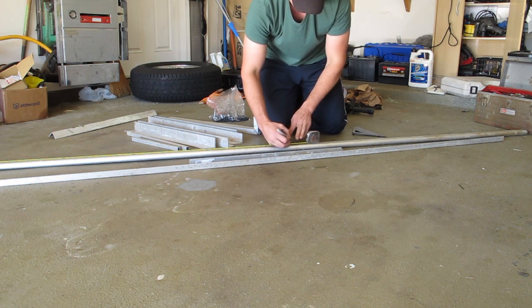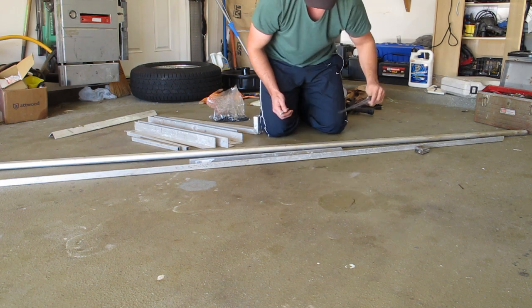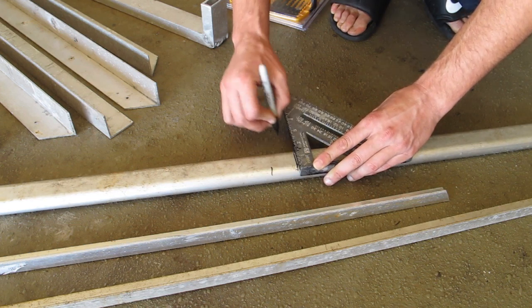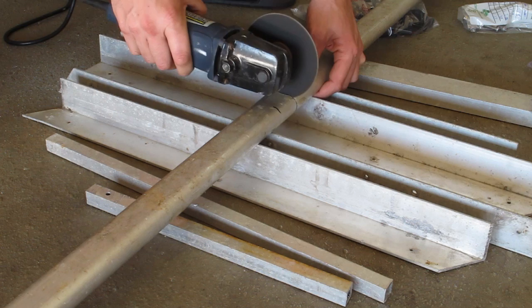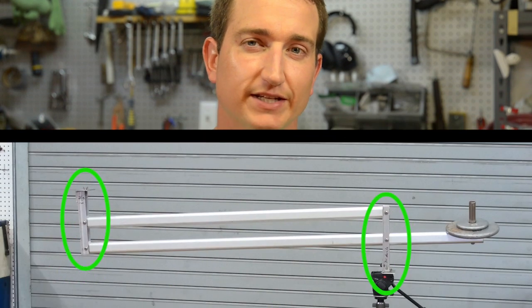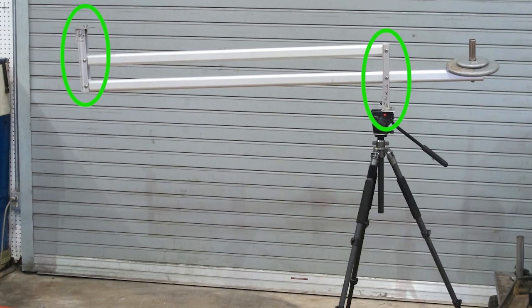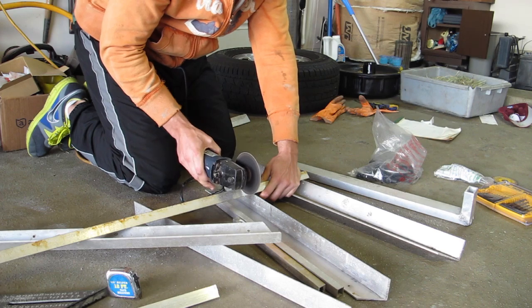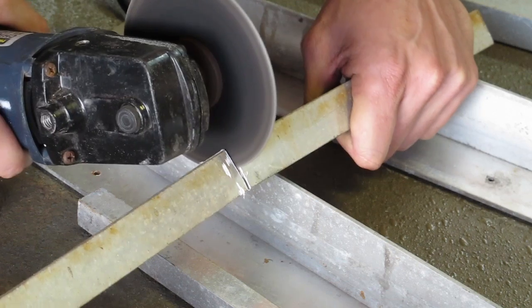The first thing I wanted to do was cut the boom pieces. One had to be longer than the other, so I basically made a rough measurement — a piece around 6 feet and a piece around 4 feet. I made the measurements and cut the aluminum tubing using an angle grinder with a metal cutoff wheel. I also needed pivoting legs, each one 10 inches in length, and I cut those with an angle grinder as well.